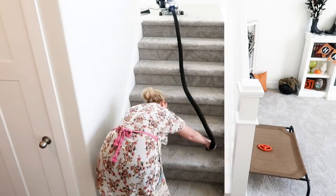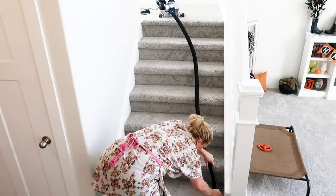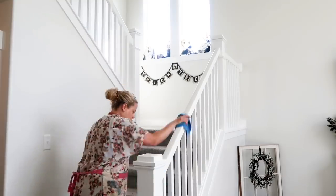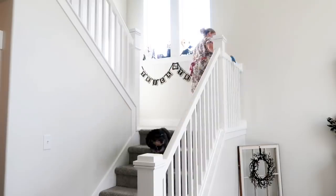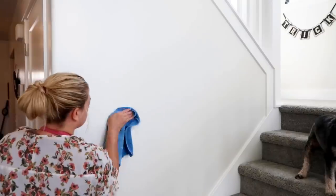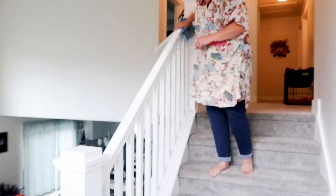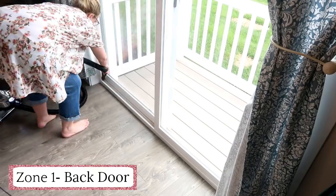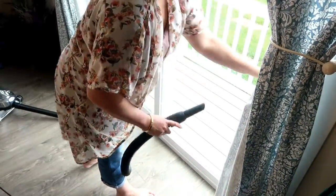You still have to reward yourself even though you're a grown-up. I think sometimes we are just so hard on ourselves and we don't give ourselves credit for all those little things we do that turn out to be really big things. Loving our home is a big deal. Next I'm sucking up the dust and dirt in the tread of the door and then wiping it down with a cloth.